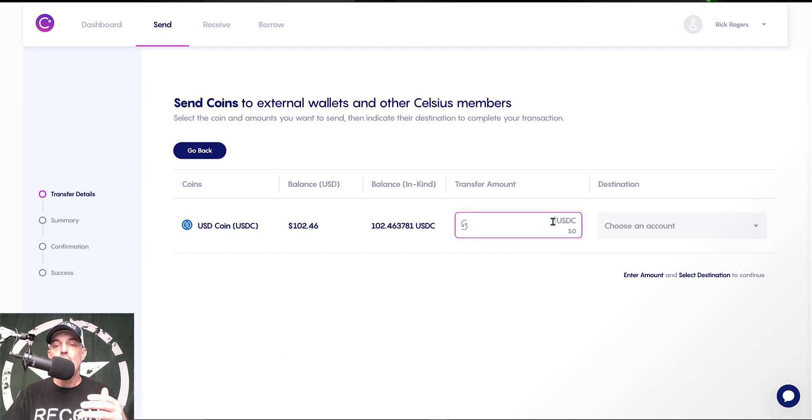Next I need to select the amount I want to actually send. I click on the little arrows here to switch from dollars to the actual token value, and I copy and paste the value, which ends up being 102.463781.